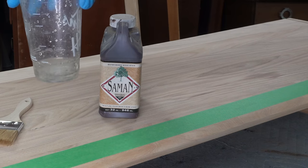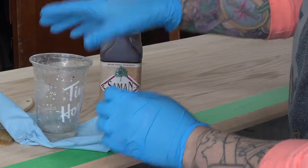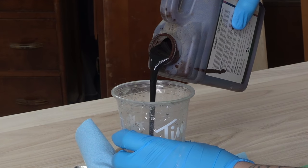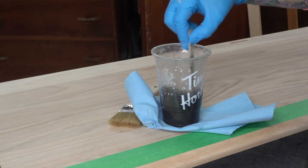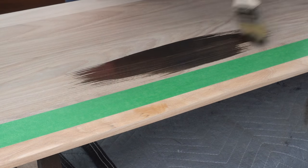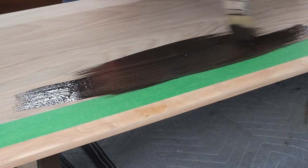Elm isn't always the easiest to stain — I find it just doesn't accept stain very well. This particular water-based stain I find penetrates a little bit better than some of the gel stains, which tend to wipe right off. I did water it down slightly, and it will be a slightly different color than the rest of the inside of the cabinet — a little cooler and probably a little lighter, but I'm okay with that.